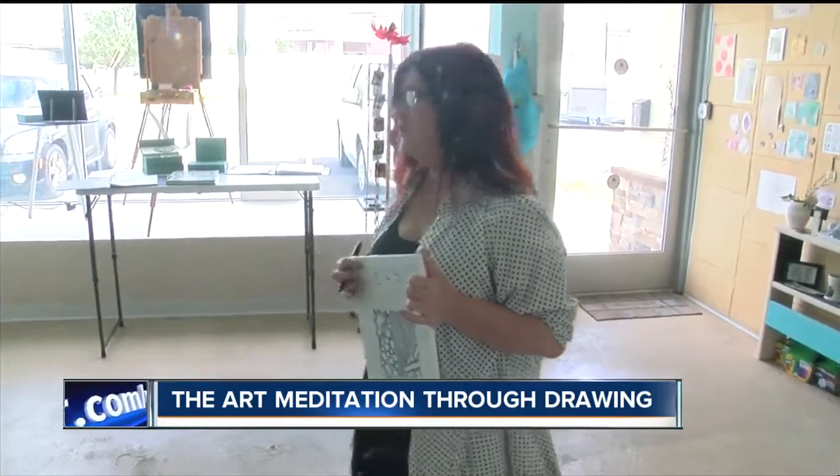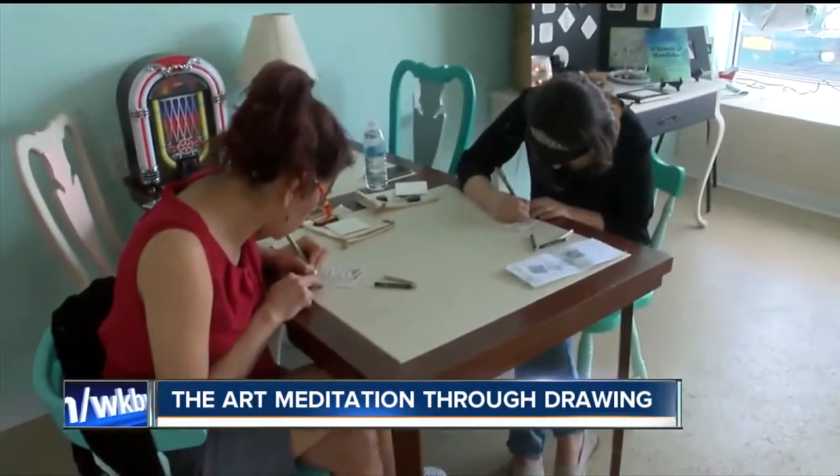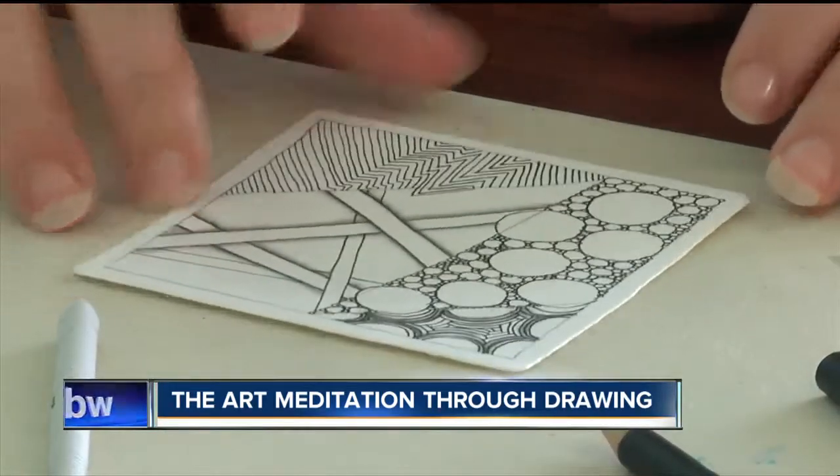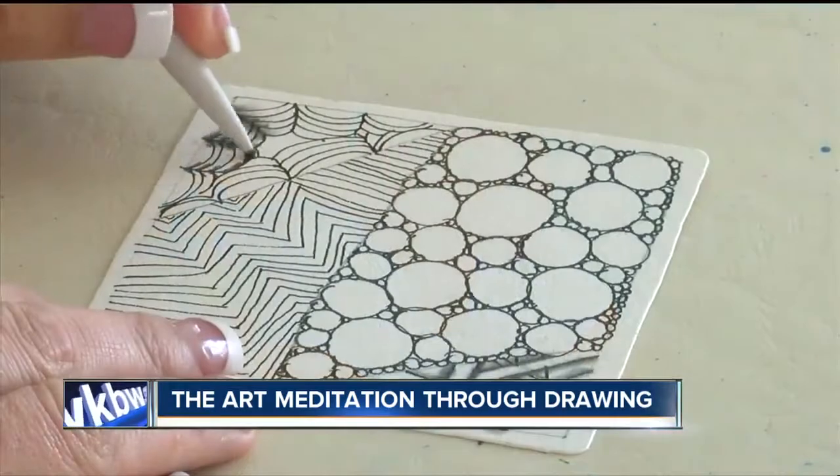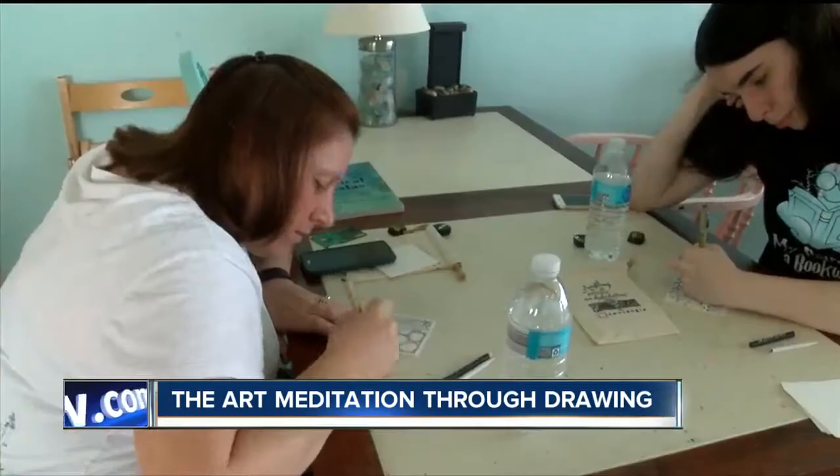The students turn out some awesome pieces, but Zentangle is less about being an artist and more about chilling out. It's a nice way to just kind of relax a little bit, kind of keep my hands busy. I have three kids, so this is something I could see myself doing in a moment of spare time to relax.